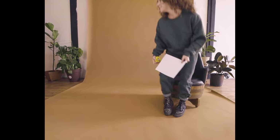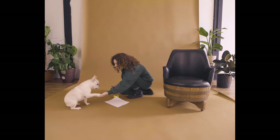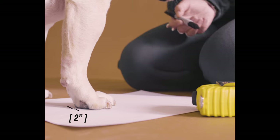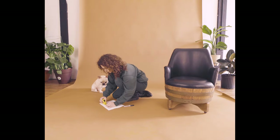To measure your pup's paws, grab a sheet of paper and place your dog's front paw onto the sheet of paper while your dog is standing. Grab a pen or marker and draw one line on each side of where their paw ends at the widest point. After drawing the lines, measure the width between the lines and repeat the process for your dog's hind paws.